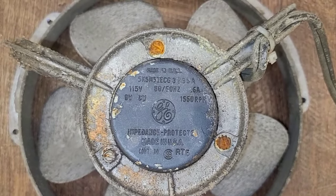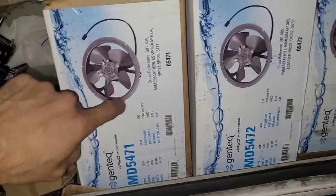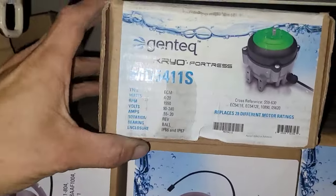115 volt, clockwise, 9 watt. Two prong. I think these ones have the motor that I need — this might be the same motor. Let's have a look, why don't we?